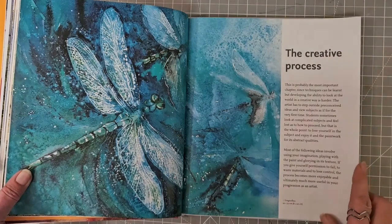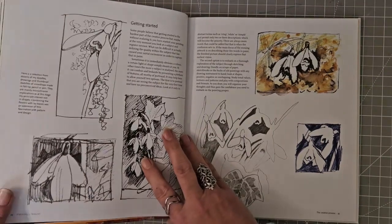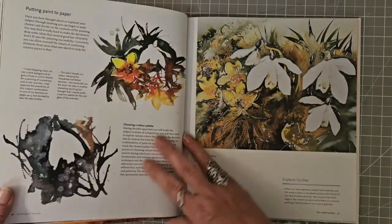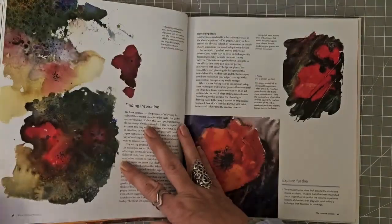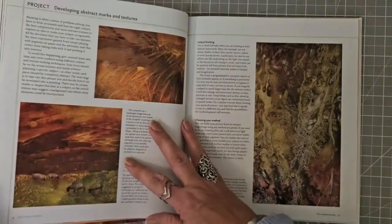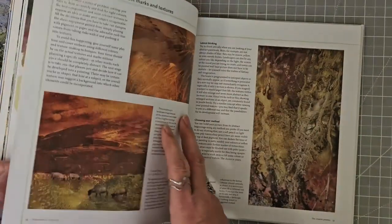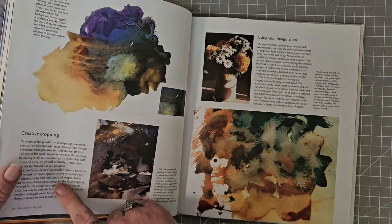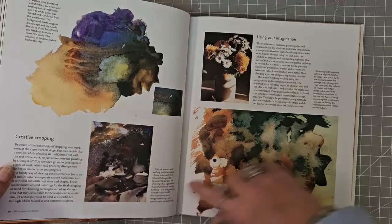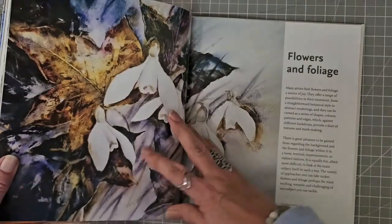And then there's a bit about the creative process, which I like — I like seeing the sketches and the process. Putting paint to paper, finding inspiration. There's one here that says 'creative cropping' — in other words, I don't like all of my picture but I like that part, so cut it out and keep it. And abstract marks.